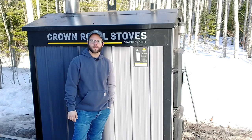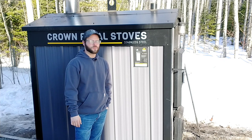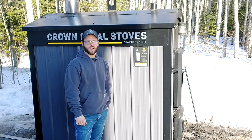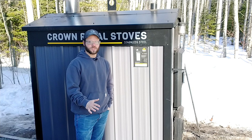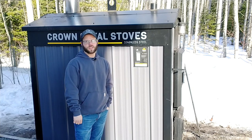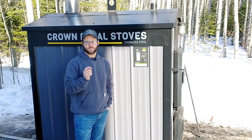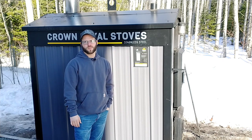This is Chris with Maynard DIY and today we're going to be talking about the Crown Royal 7300E outdoor wood boiler, and more importantly the Aquastat on it. Today specifically we're talking about how to make the adjustment on the differential so that way when it is warmer out and there's less demand, you can close that differential up just a little bit so it doesn't go so long between cycles.